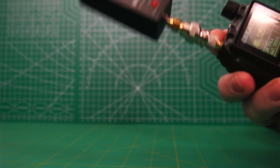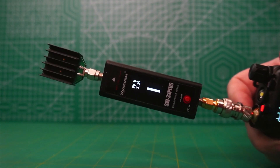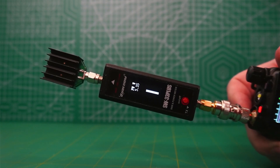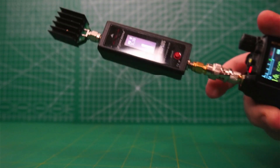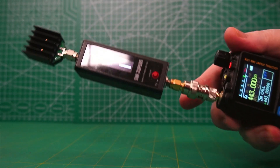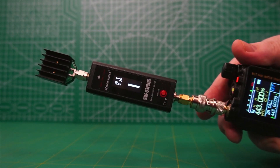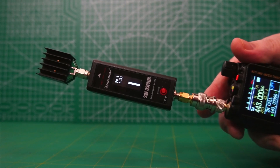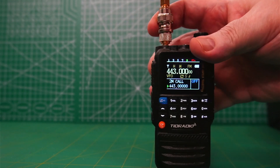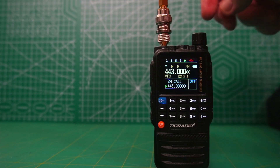Now let's take a look at the power output. On 2 meters, looks like 5 watts and change. And now let's take a look at 70 centimeters — once again, 5 watts and change. I'm not that picky about how much power a handheld puts out, but it's nice to see when a handheld puts out the rated power.